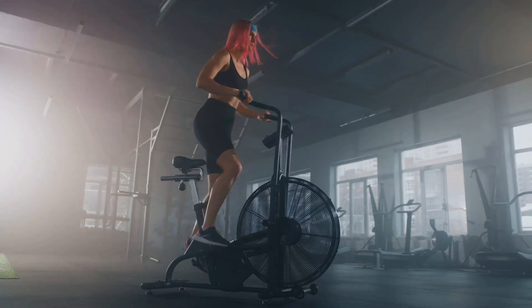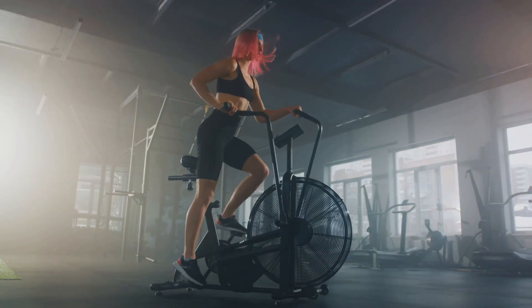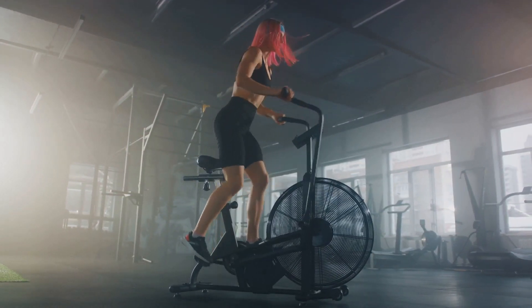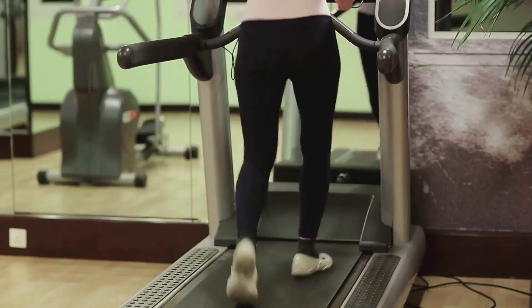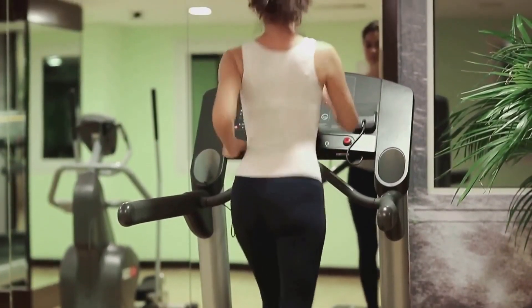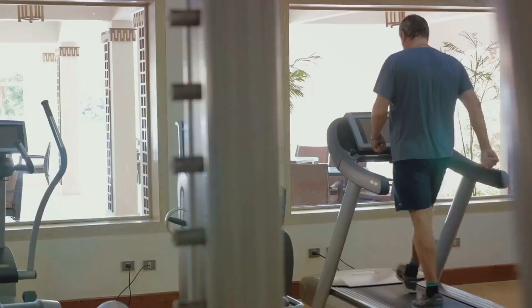It's not just about the calorie burn during the workout though — it's about the afterburn effect. This means your body continues to burn calories at an elevated rate even after you've finished your workout. Regular HIIT workouts can improve your cardiovascular health, increase your stamina, and boost your metabolic rate. It's also a great way to break through those stubborn fitness plateaus that can be so frustrating.